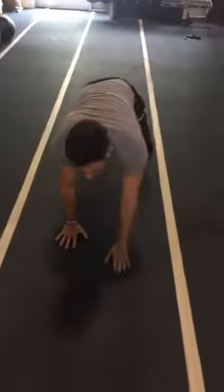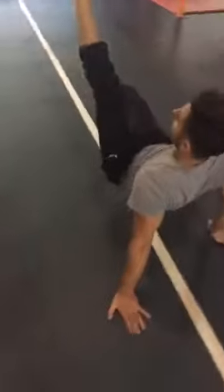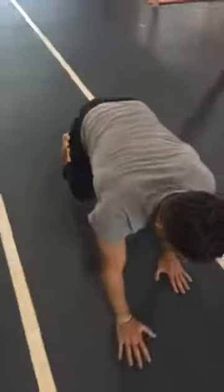This is a great exercise, very challenging. Activates the core, mobilizes the hips and the shoulders. Great for core stability. Great for primitive reflexes as well.